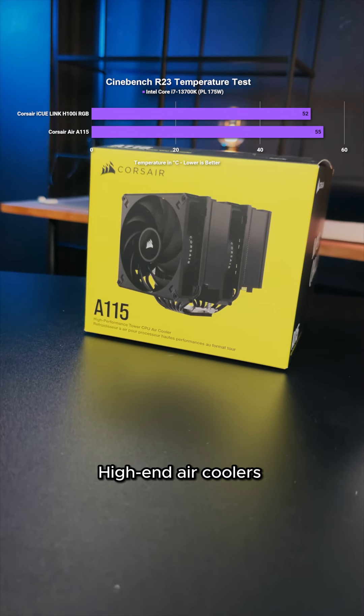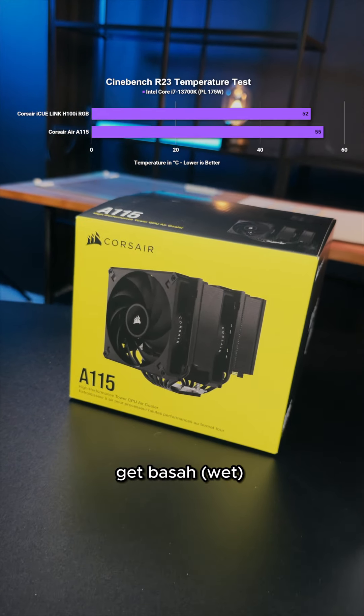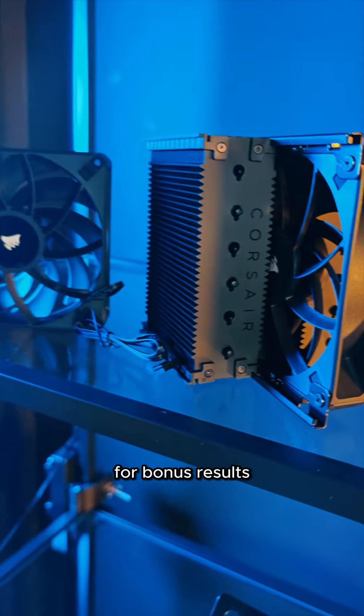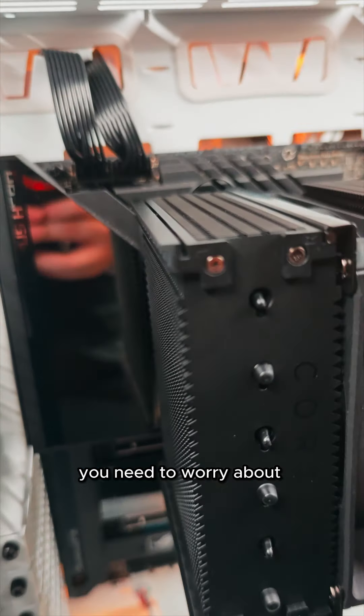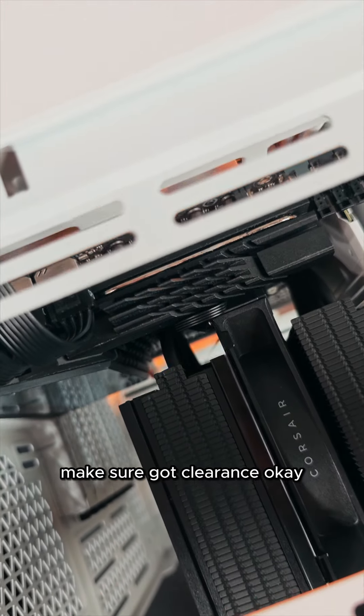High-end air coolers are still comparable to liquid coolers. You don't have to get basah to stay cool. Somehow some air coolers like this allow you to add a bonus fan for bonus results. But there's one thing you need to worry about lah — is whether or not your air cooler can fit into your case. Make sure you got clearance, okay?